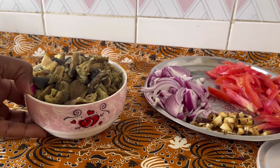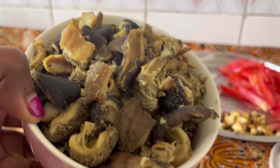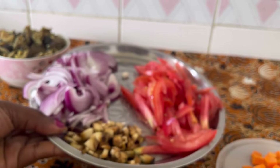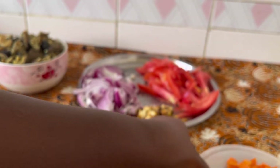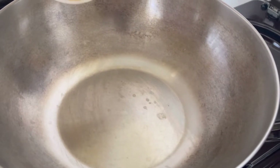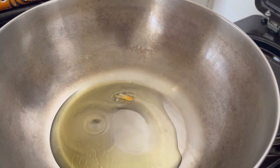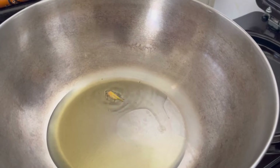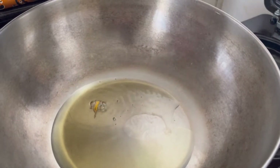So now I'm done boiling my tripes — ovos, matumba. As you can see, they are very ready — properly boiled. So now it's time for frying them. These are our tomatoes, eggplants, onions, and my carrots. So now we're going to fry them. On our pan, just put a little bit of cooking oil, because the matumba already have their own oil, so we don't need to use a lot of oil.